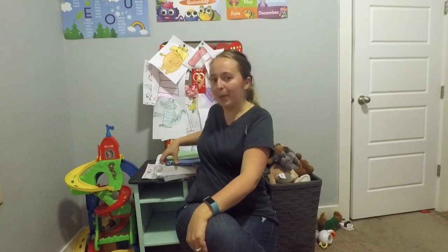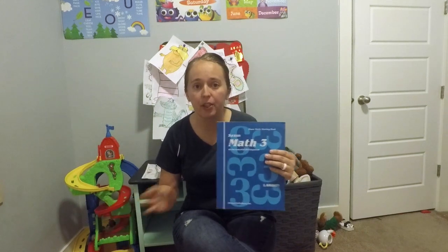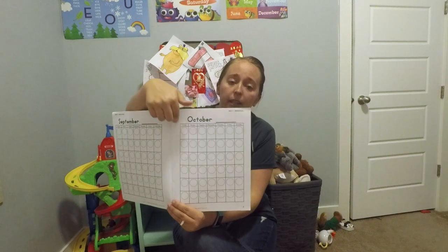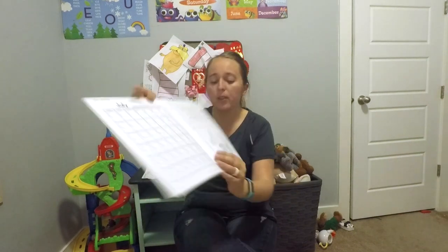This is Saxon Math Level 3, so let's jump in. First things first, it comes with a Meeting Book. In Saxon Math, lessons are broken into two parts: the meeting section and the math lesson section. The meeting section covers simple things like calendar skills and graphing skills. For level three, students fill in the dates of the calendar, do color patterning, learn days of the week, ordinal numbers, months of the year, and how to write a date.